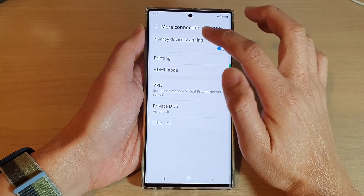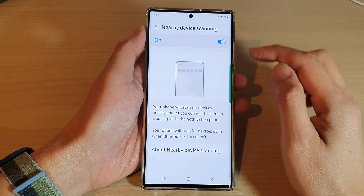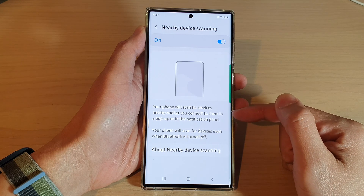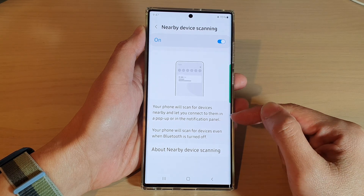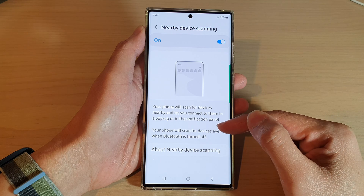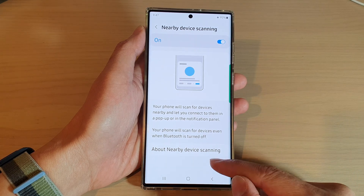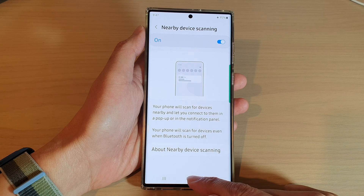If you tap on the left-hand side panel, it says that your phone will scan for devices nearby and let you connect to them in a pop-up or in a notification panel. Your phone will scan for devices even when Bluetooth is turned off.